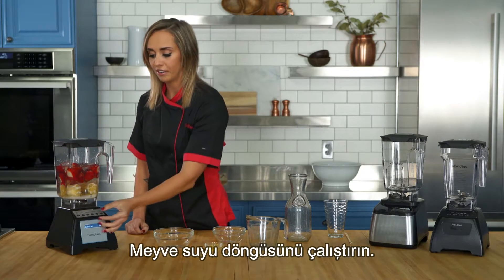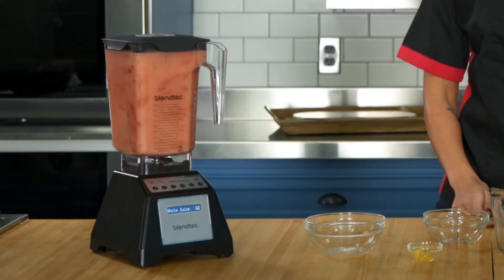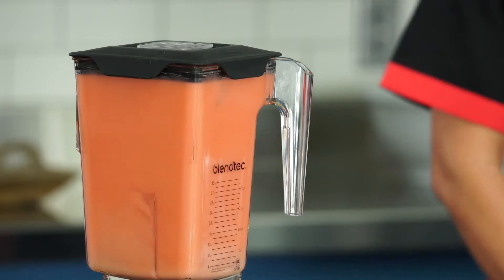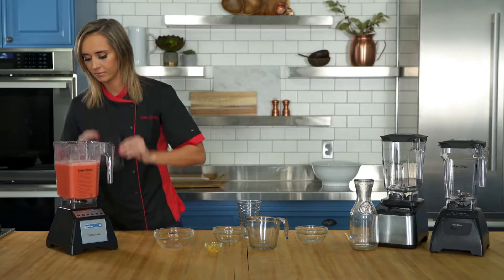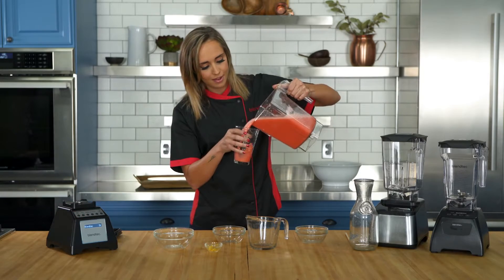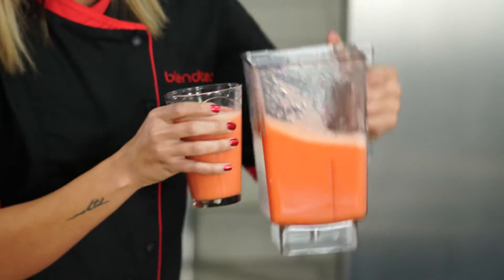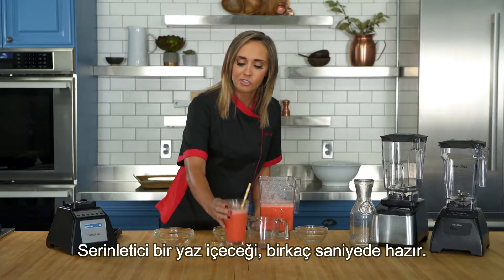Run this on the whole juice cycle. A refreshing summer drink in seconds.